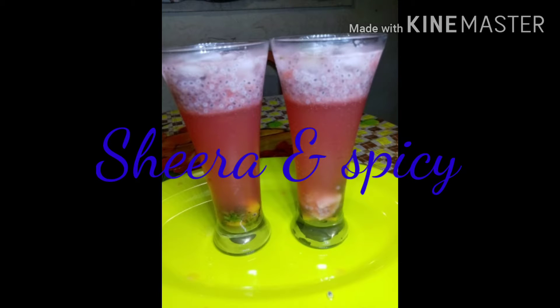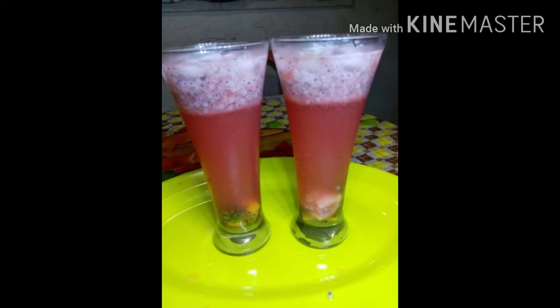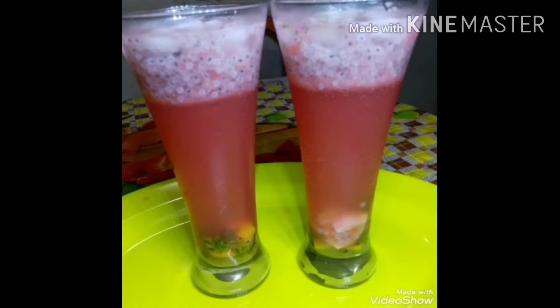Hi friends! Welcome to this recipe. I am ready for watermelon. There are very tasty drinks.